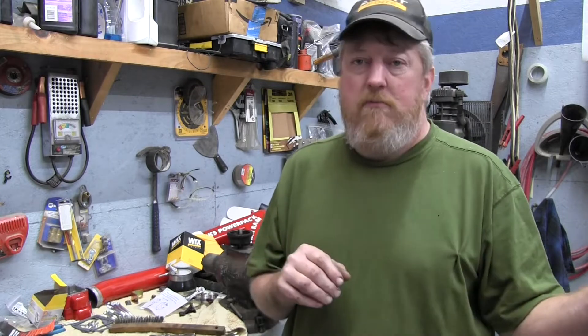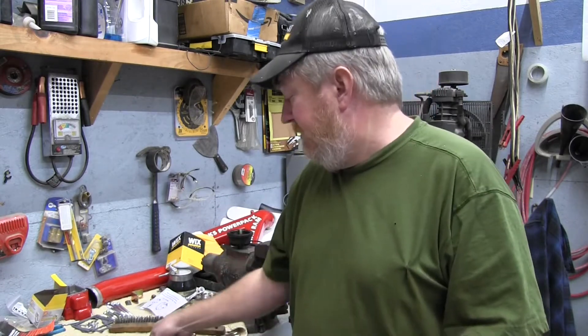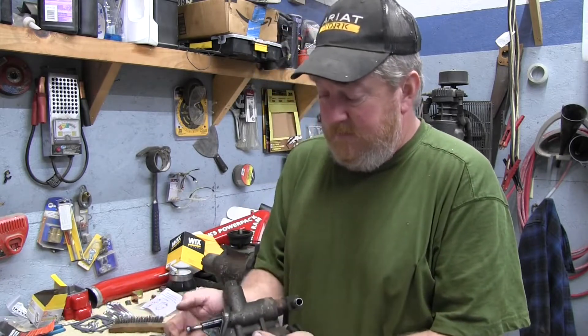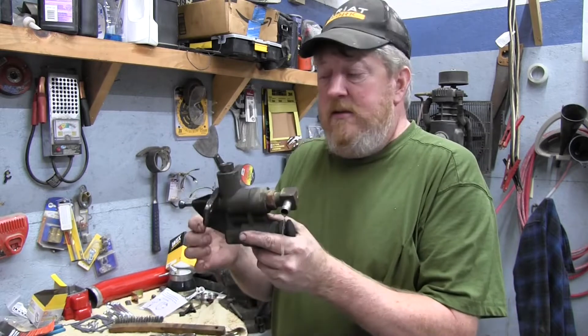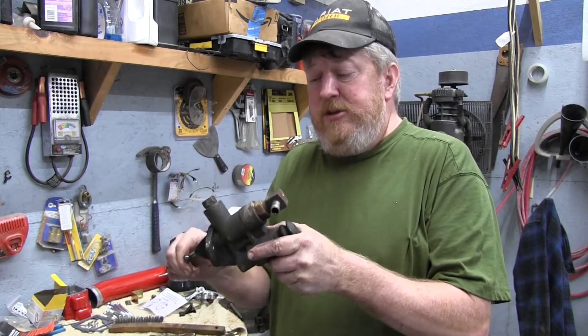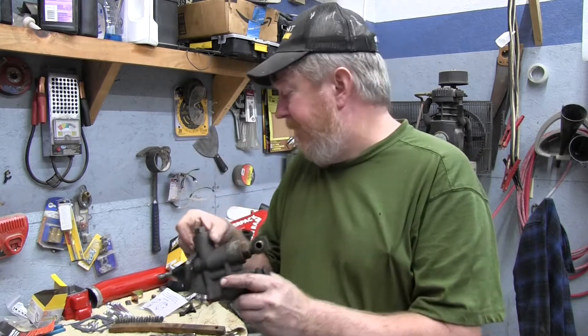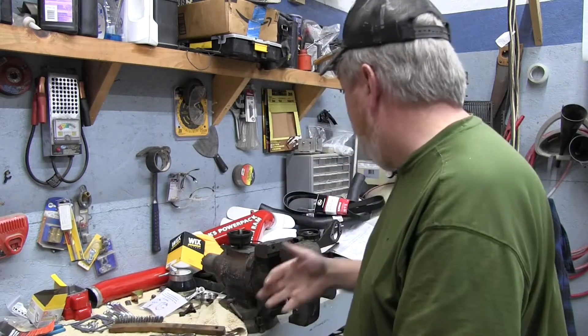On these 12-valve Cummins, there's a lift pump — a mechanical lift pump — which is actually right here. It goes on the side of the block, and the cam pushes on that, pumps fuel, and it pumps it through a heater.